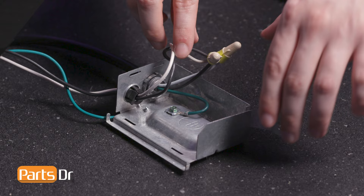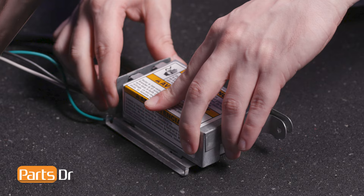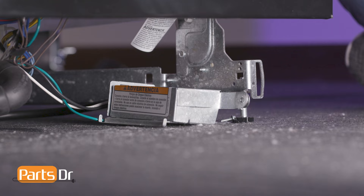Then, tuck the wires and reinstall the terminal box cover. Align the terminal box assembly to the frame, insert the tab, and reinstall the screw.